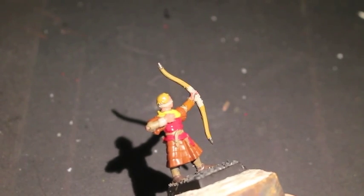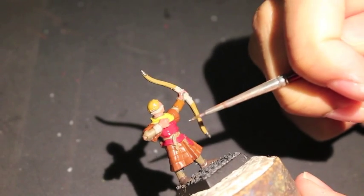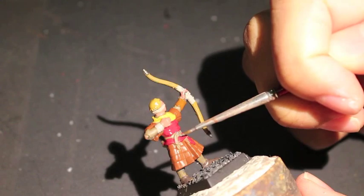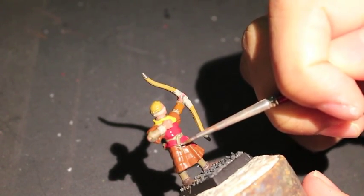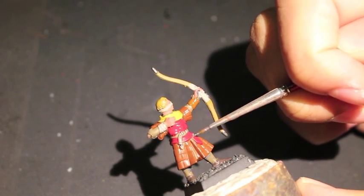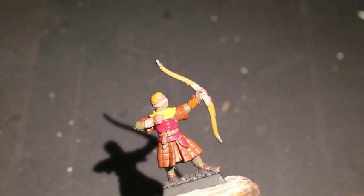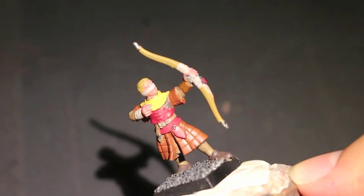Taking the Leadbelcher silver, I'm just coloring the buckle now. I'm also coloring the little silver hooks connecting the iconography to his uniform.